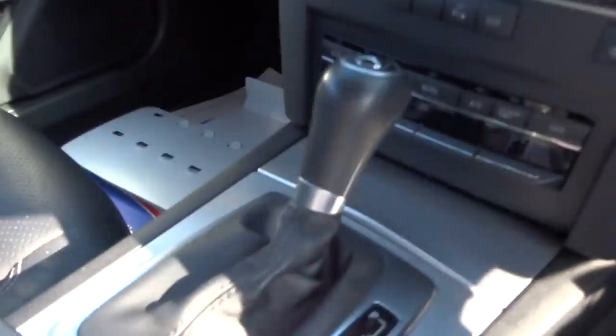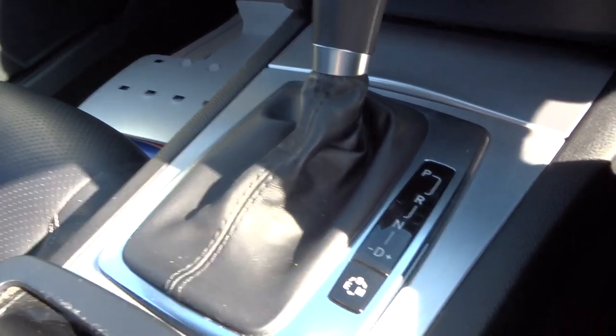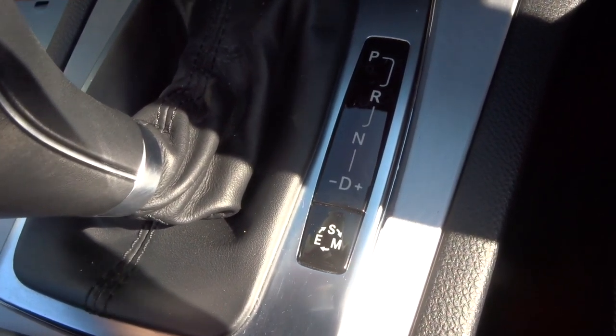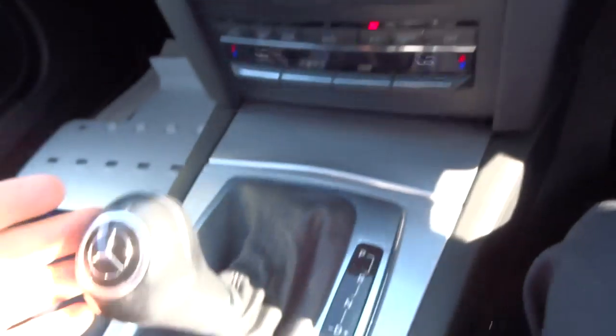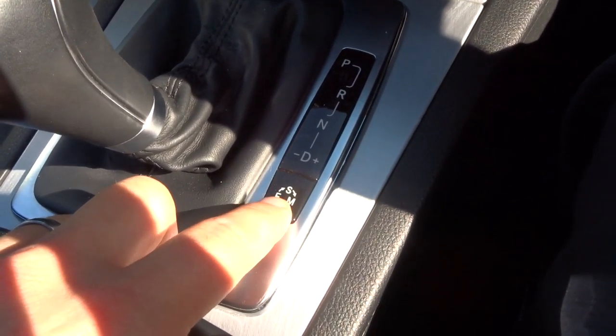There are electric seats on the front. It's automatic, so you just pop it down to drive and away you go. Alternatively, you can use it manually with the paddle shift gears. That gives you eco, sport, and manual mode.